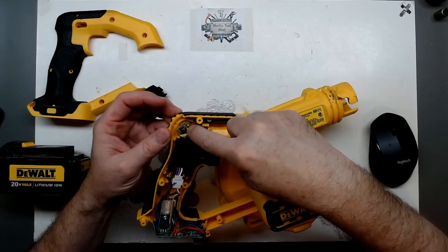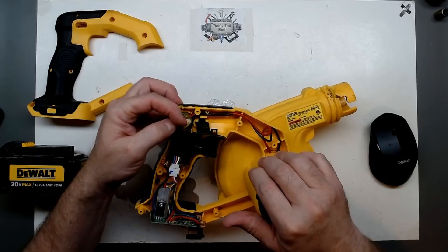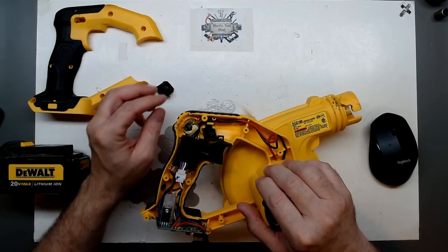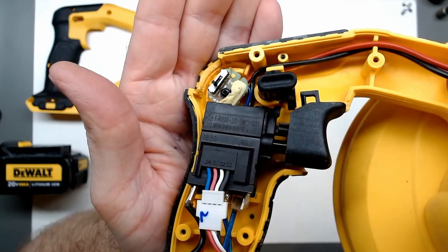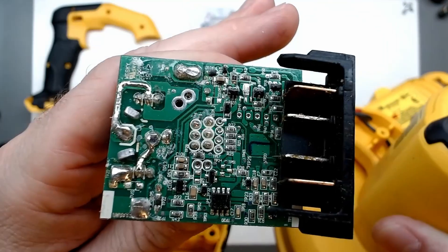It even says 100%, 60%, and 20% — that's actually a three-position switch, not a slider; it just kind of looked like a slider. You can see what the bottom of the board looks like.